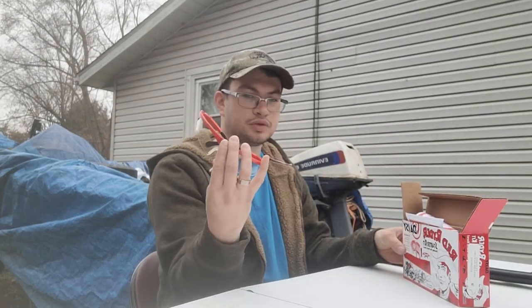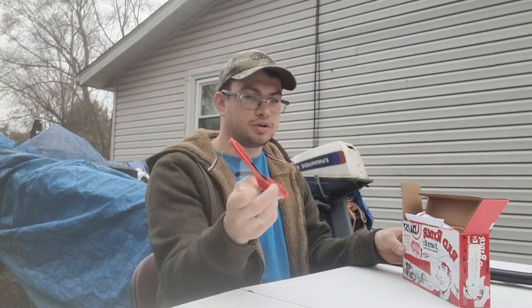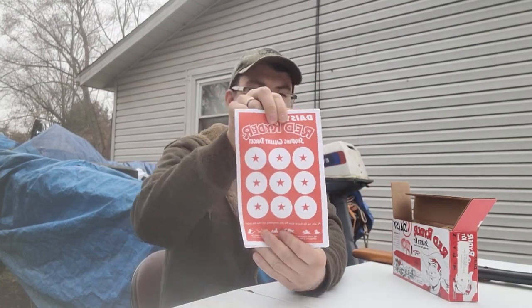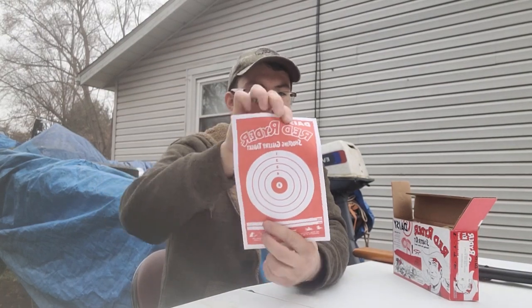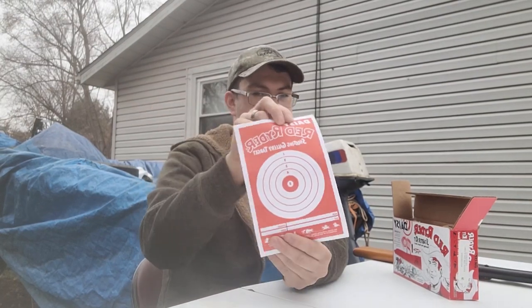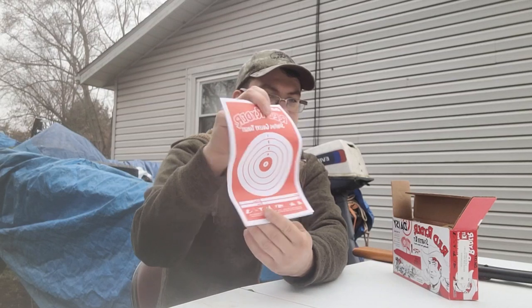The kit comes with safety glasses, which is always good to use when you're shooting BBs, especially at close range for plinking in case they ricochet. It also comes with some targets — gallery targets — and then a scoring target on the back with five more targets for keeping score, so you can compete with someone and tally up who's the better shot.